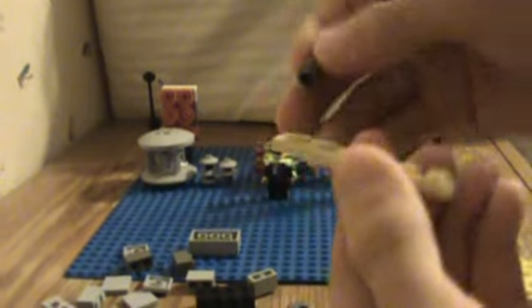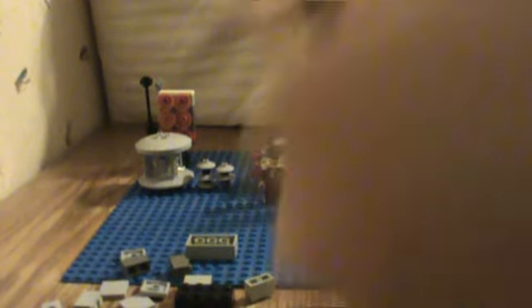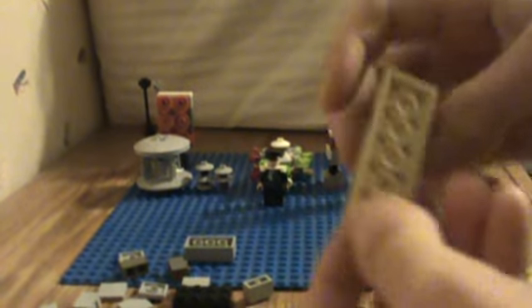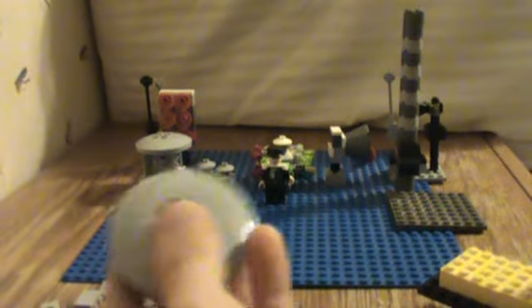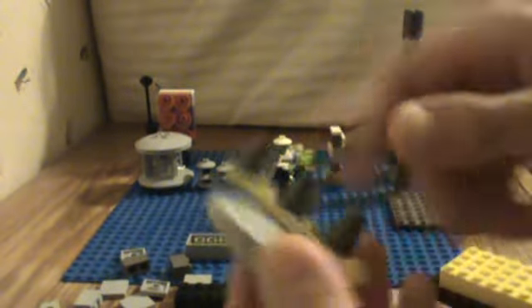Next we're going to work on the real horns. Take a 6x2 flat piece. Take one of these little cones — you're going to need 6 of them. Put one on top right like this. Skip a row, put one right here, put another one right next to it. So it should look like this by now. Skip a row, put one like this and one like this. You can break off this little part right here so it looks more like that. Then find the middle of this piece and stick it right there — now it should look like that.